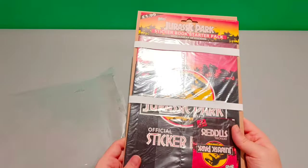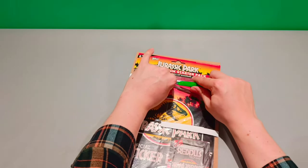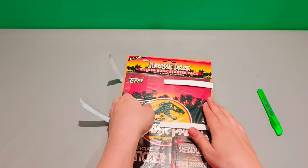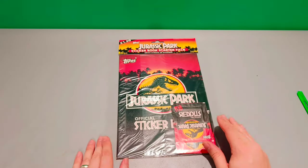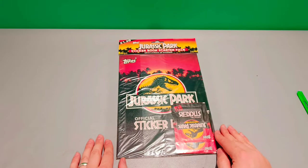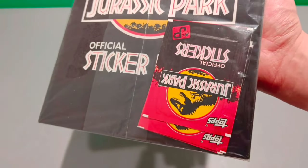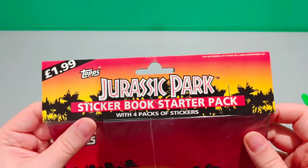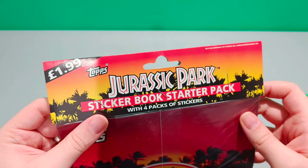Here it is. Let's take these straps off. There we go — let's slide it out. And there we have it. Beautiful condition. That header is just in beautiful bright condition and it's a classic Jurassic Park sunset.